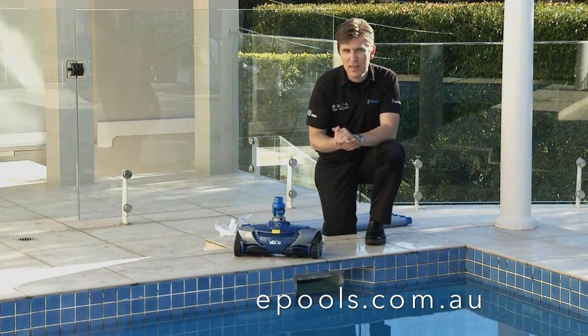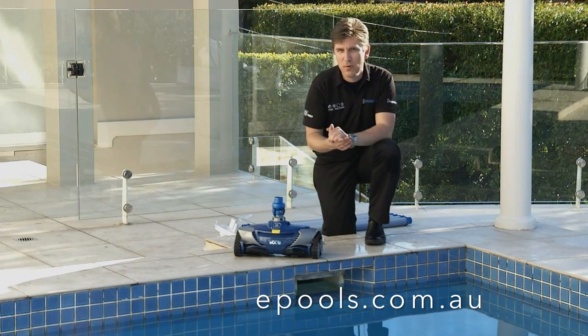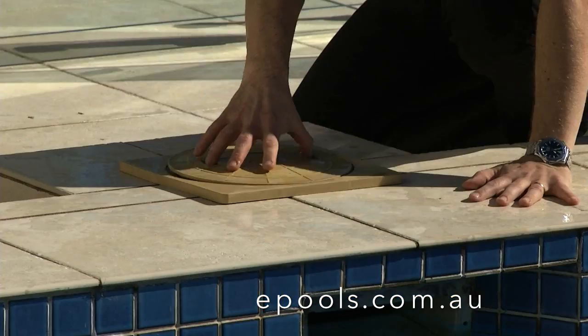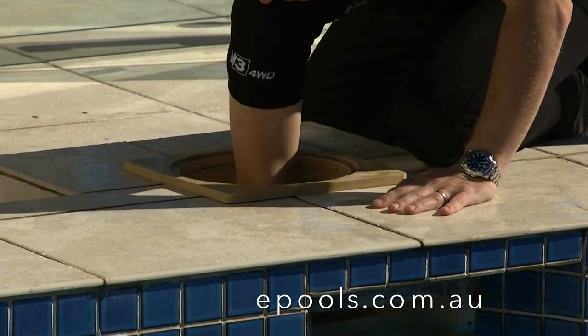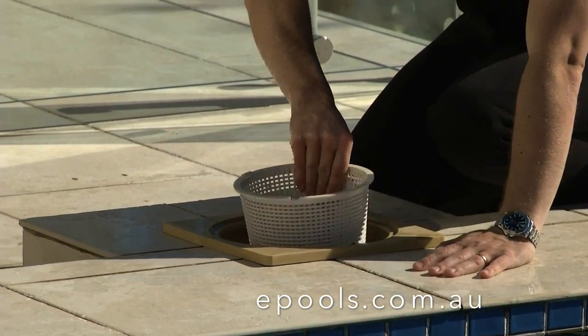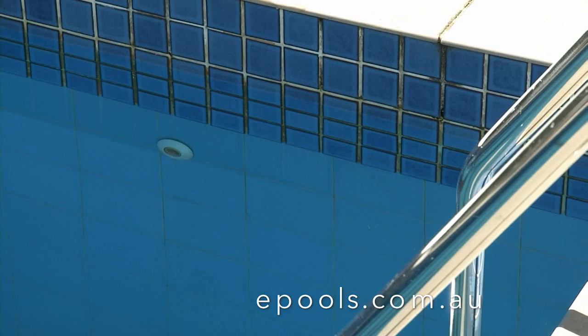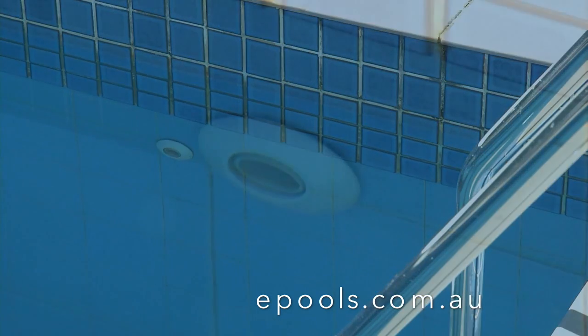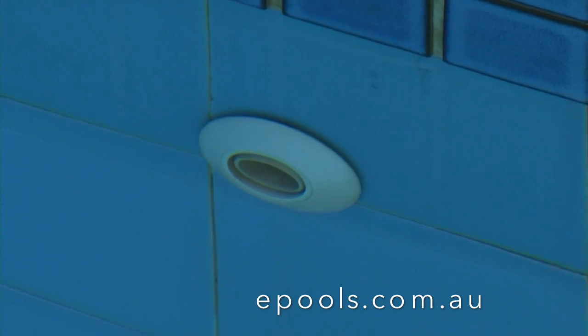Before we start, there are a few important steps you must take to ensure your pool system is in top working condition. Firstly, block off the access from the main drain to the skimmer box, empty the skimmer basket, then manually vacuum the pool. Ensure you adjust the inlet eyeballs so they are either downward and towards each other, or downward and towards the centre of the pool.